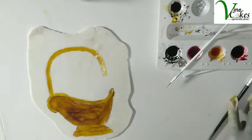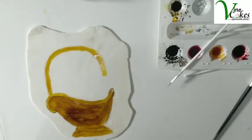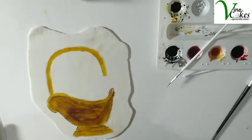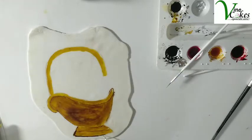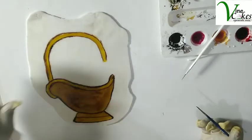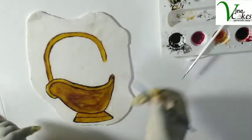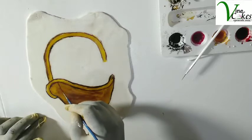Okay, now it's time to add details. You have to highlight the initial sketch. All right, now that we have highlighted the initial sketch, we are going to put the patterns on the basket.